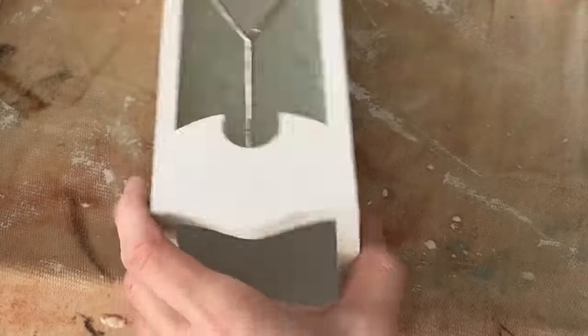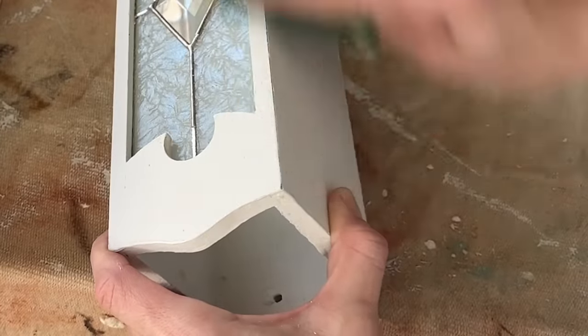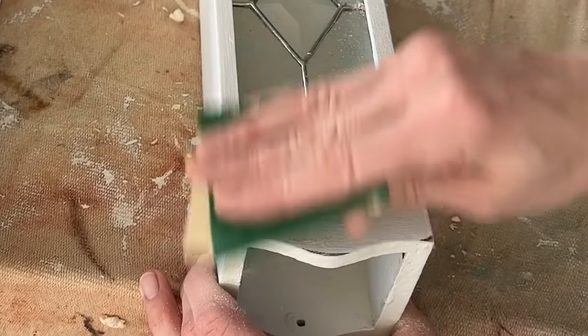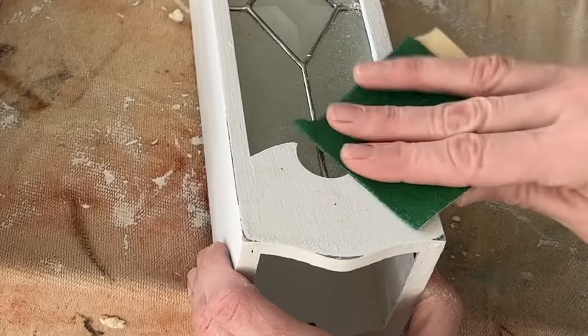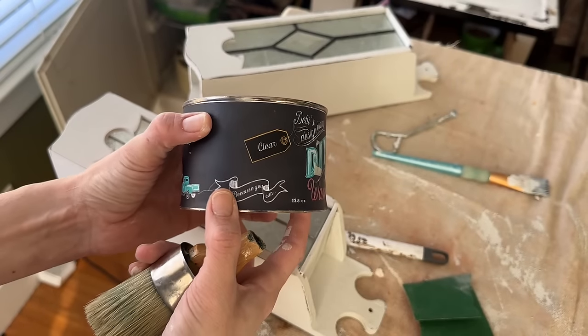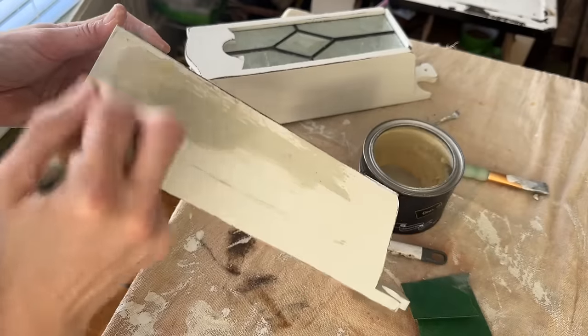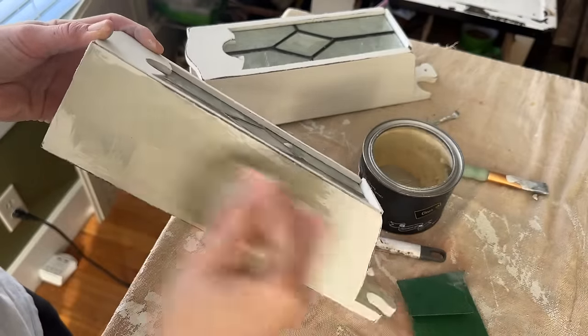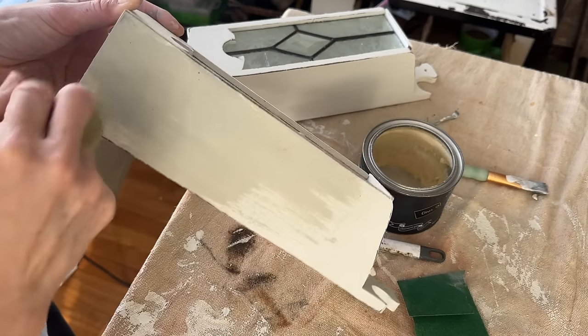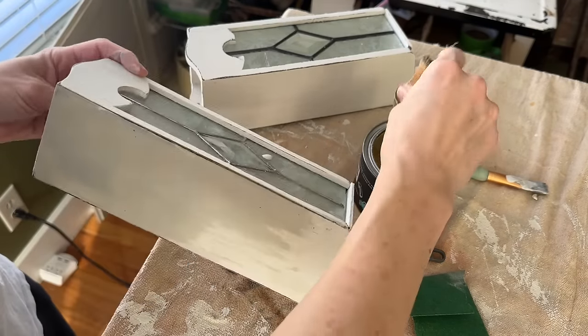A little 220 grit sandpaper along the edges gives these a nice older farmhouse finish. This pair has already sold but I've got two more sets available on my website that you guys can purchase and flip for yourself. I'm sealing them up with a little bit of clear wax — again, that paint really darkens up as it gets wet, but then it will lighten up and even back out as it dries.